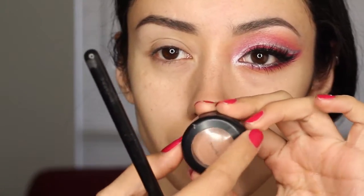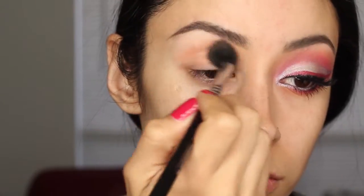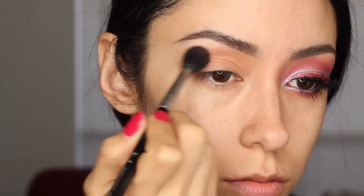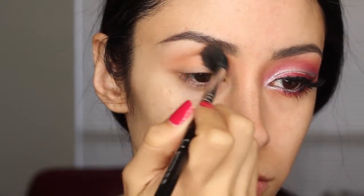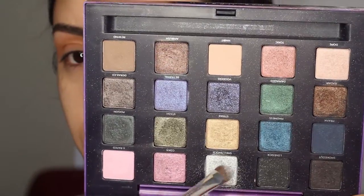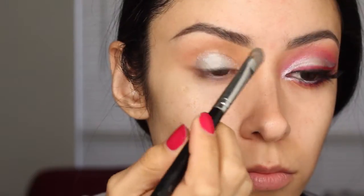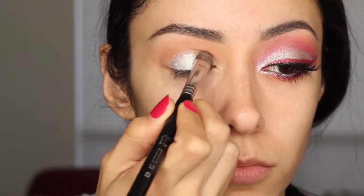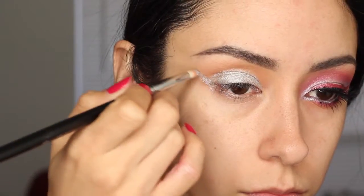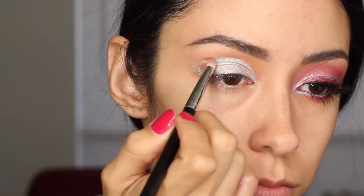I started off by priming my eyes with the NARS eyeshadow primer. Then I got MAC's Soft Brown, got my big fluffy brush and blended that into and above my crease as the transition color. Make sure it's blended out real nicely. Then with the shader brush, I'm getting my Vice 2 palette by Urban Decay and getting the color Shell Shock and putting that all over my lid. I recommend padding — this stuff has a lot of fallout and you'll end up with glitter everywhere, even more so if you do a swiping motion instead of a padding motion.